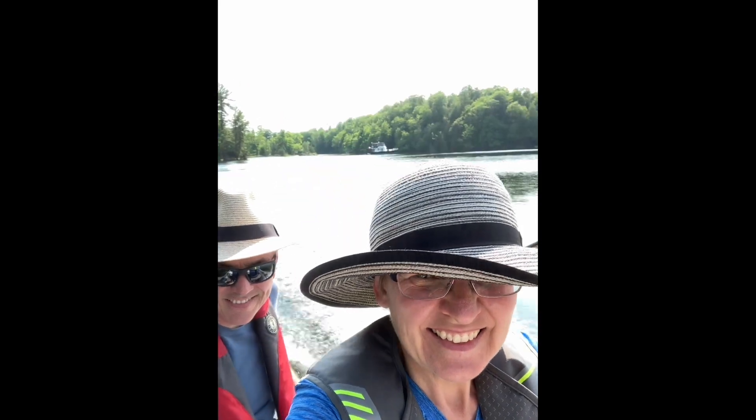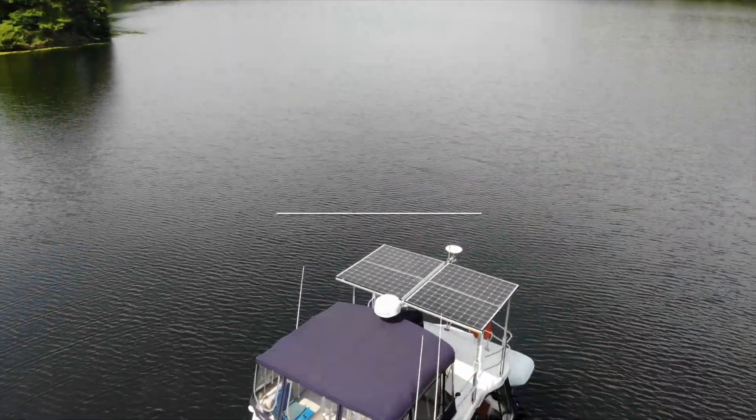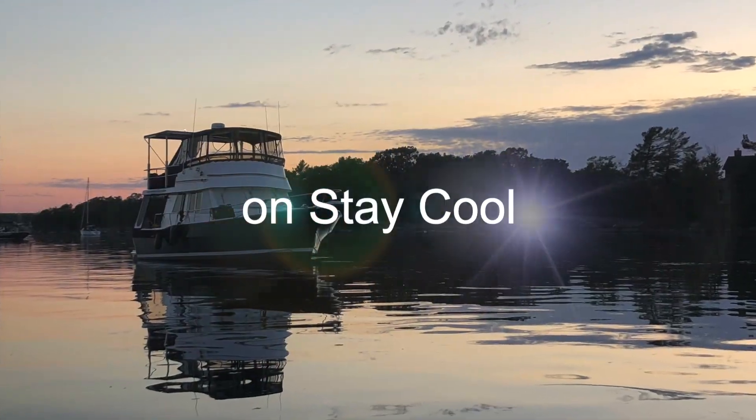Hi, I'm Malcolm and I'm Rachel. We're two Canadians living on our 39-foot main ship trawler starting an adventure of a lifetime. We invite you to follow along as we travel 6,000 miles through Canadian and US waterways around America's Great Loop.